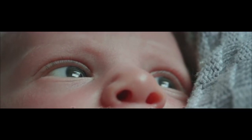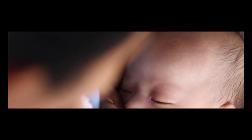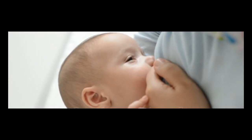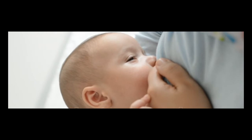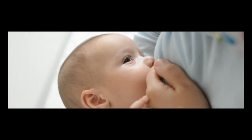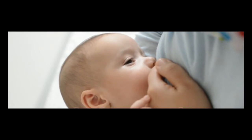The process of drying up your milk can take days to weeks and varies from person to person. The length of time it takes will depend on how long your body has been producing milk. Generally, the longer you have been nursing, the longer it will take to dry up your milk. In fact, some mothers report being able to express small amounts of breast milk long after their child has stopped nursing.